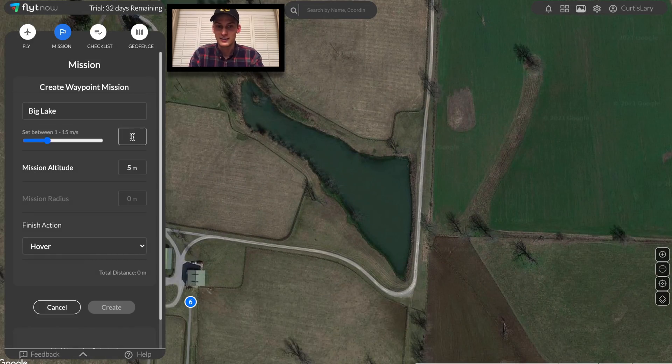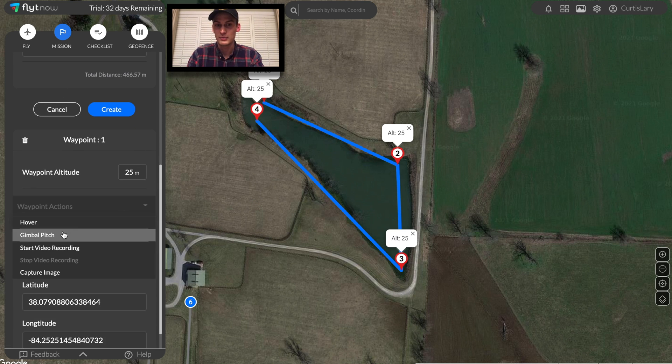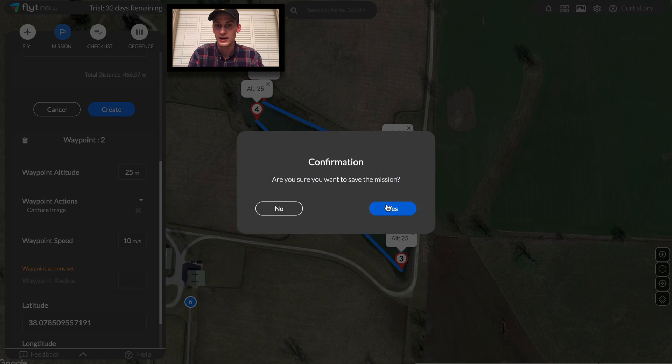On to the lake. We'll plan these missions to occur at a certain height that's safe and ensures no possible collisions with surrounding obstacles. 25 meters is plenty high. I'll set the speed and take a picture at the second waypoint, so I can compare it to the ones I've taken on previous missions.